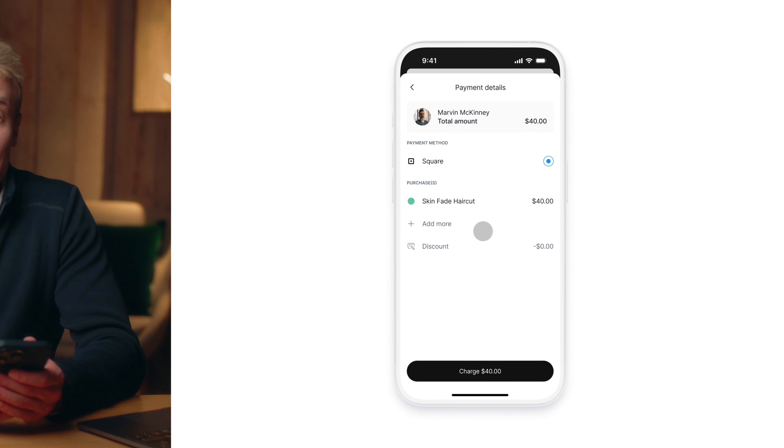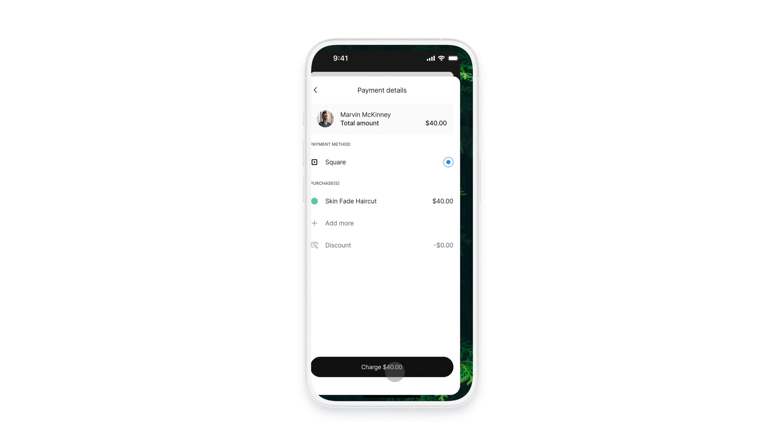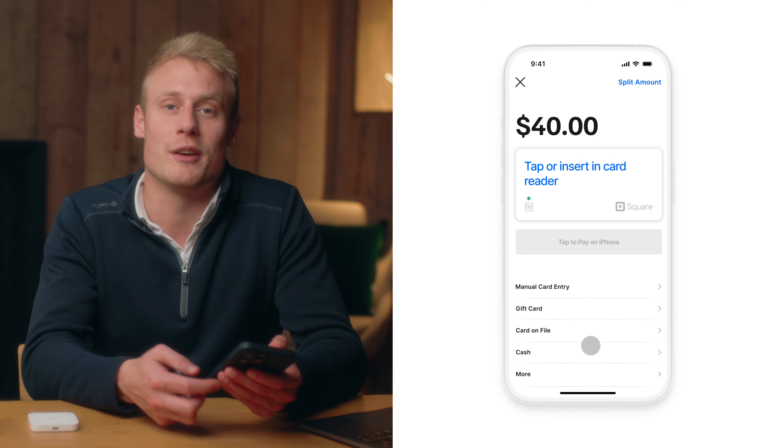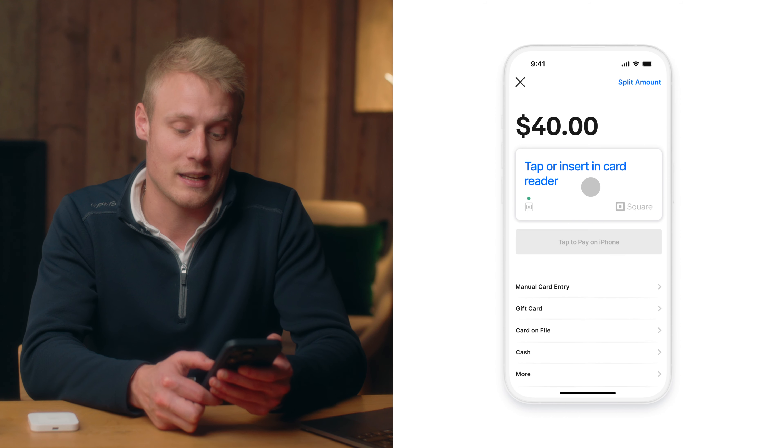Once you select Take Payment, you'll see Square as an available payment method. And when you click Charge, this will redirect you to the Square POS application. You'll see the available options, including Card Reader. Select it, and once the green light is showing on the Card Reader, you can collect your payment.